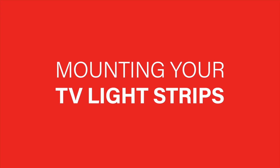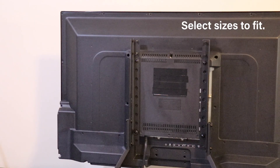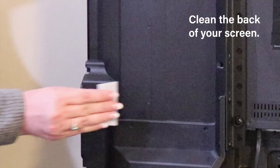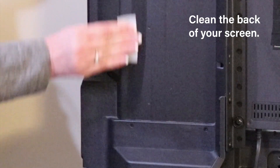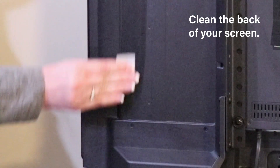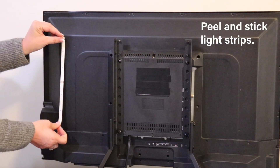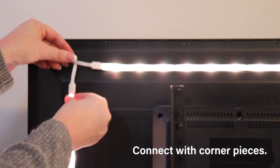Now that your Light Strip is connected, here's how you mount it to your TV. First, unplug your Light Strip. Next, select which sizes you need for your perfect fit. Use the cleaning pads included with your Light Strips to wipe down the back of your TV or monitor. Peel back the 3M paper and adhere your TV Light Strips. For corner areas, use the included connectors.